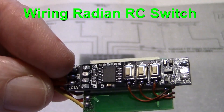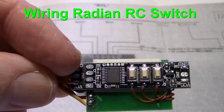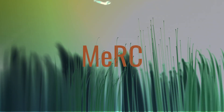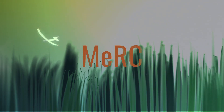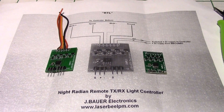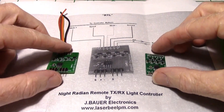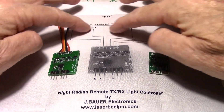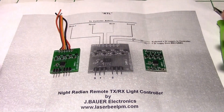I'm working on installing the J Bauer 4-port RC switch onto the Radeon light controller. I've got two J Bauer RC switches here — this is the older one that's larger, and this is the smaller one. I also have the directions here on how to wire it up.